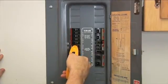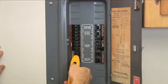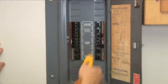But on the second scan, the CF12 will identify the correct circuit breaker with a green LED light and audio tone.